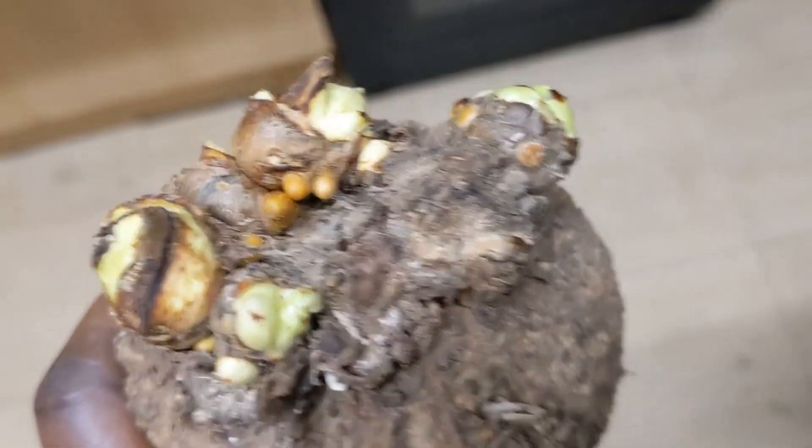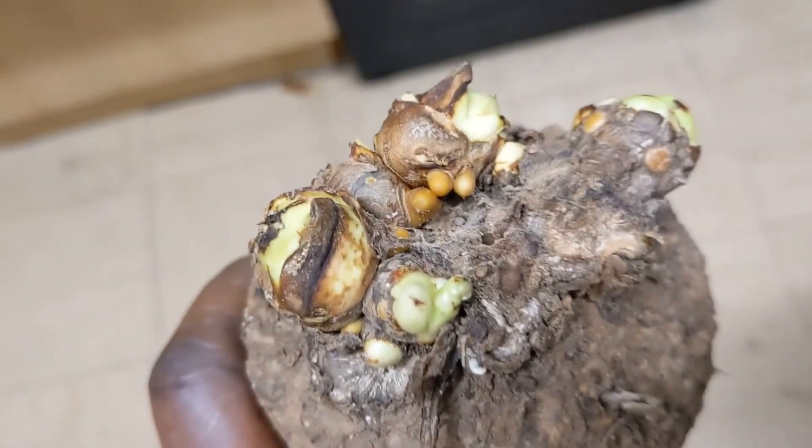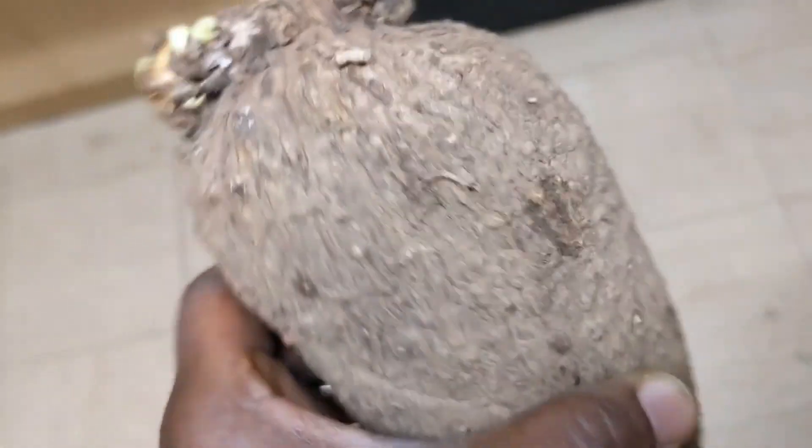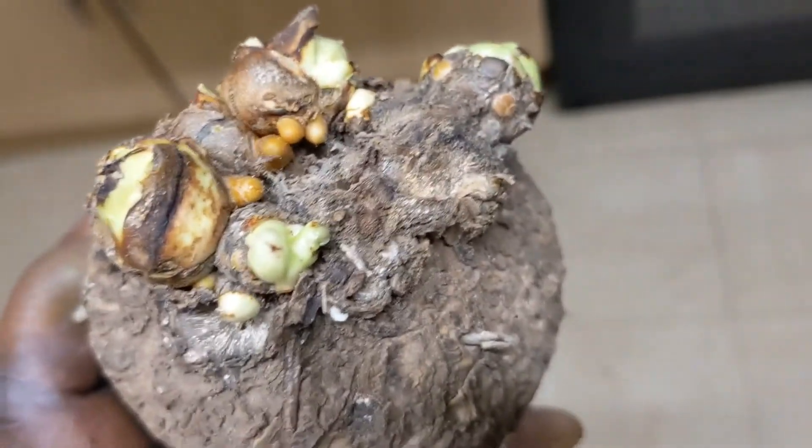A yam like this will be very good to grow. It will come up with a lot of vines and leaves. It has broken dormancy and it's a very healthy looking yam, very firm body. You can see the lines going down — those are the points of growth — and we already have about 4 points on the head. This is good for the yam that we want to grow today.